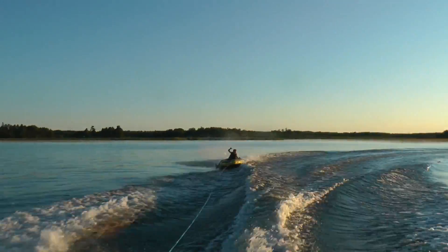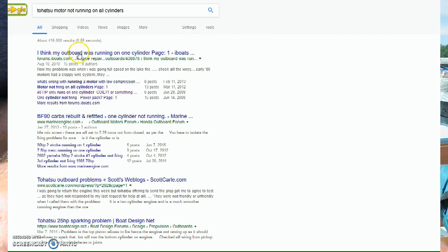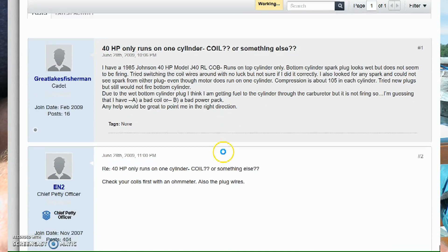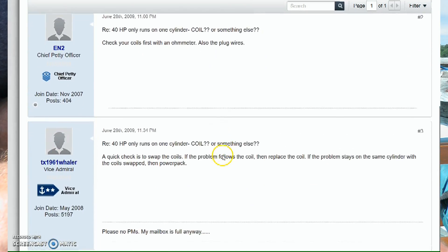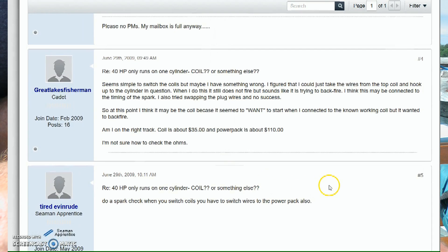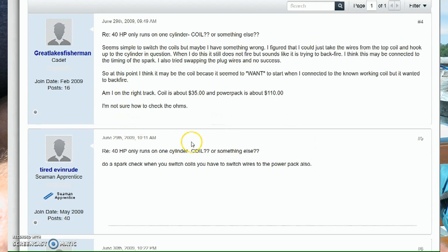I read about other people having the same problem and the general consensus was that it was a bad coil, bad power pack, or something else expensive. I'm going to show you how it was a free and easy fix. I have absolutely no doubt that if I had taken it to somebody they would have charged me $350 and put in a bunch of new parts.